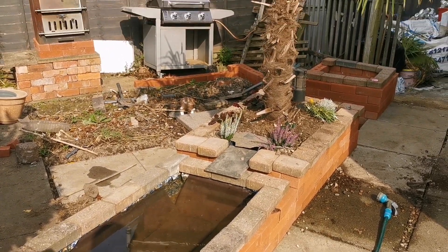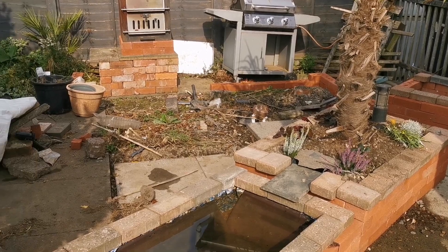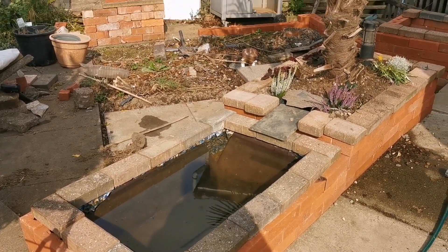Welcome back to the channel Into the Garden. Today we're just having a quick look at an area that we don't film too much in. This is where the outdoor kitchen project is going in.